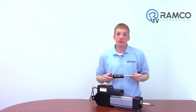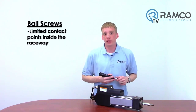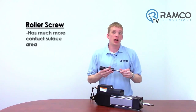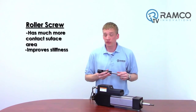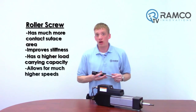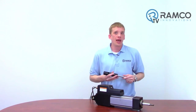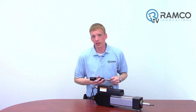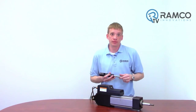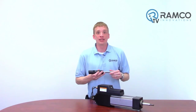But why is this roller screw better than typical ball screw designs? Ball screws have limited contact points inside the raceway, which limits how much force can be transferred. A roller screw has much more contact surface area, which improves stiffness along with a higher load capacity for similar sized screws. This design also allows for much higher speeds. With ball screws, as the balls are rotating around, they have to return at some point so they can circulate. This return causes collision, which limits how fast it can rotate. The roller screw design does not have this problem.